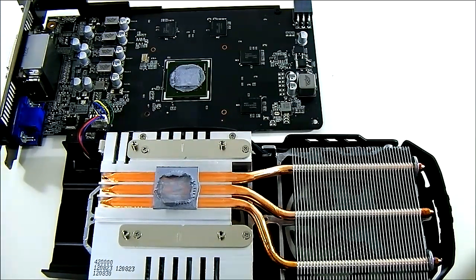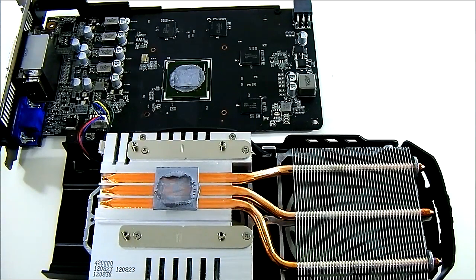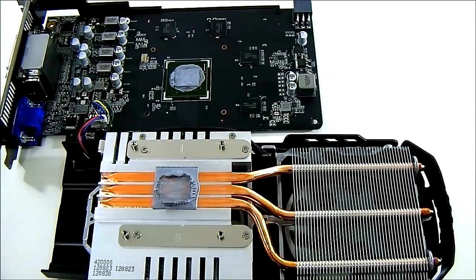That pretty much covers the overview of the ASUS GTX 650 Ti DirectCU2 Top video card. Next we'll put it back together and test how well it performs compared to the reference GTX 650 Ti, the GTX 660, GTX 560, the GTX 550 Ti from the previous generation, and the competing AMD Radeon HD 7770 GHz Edition within the same price range. Thanks for watching and see you next time.